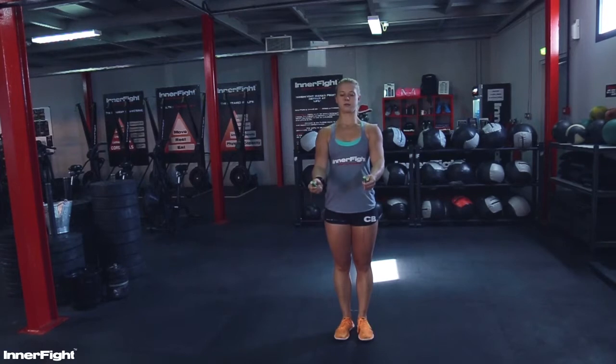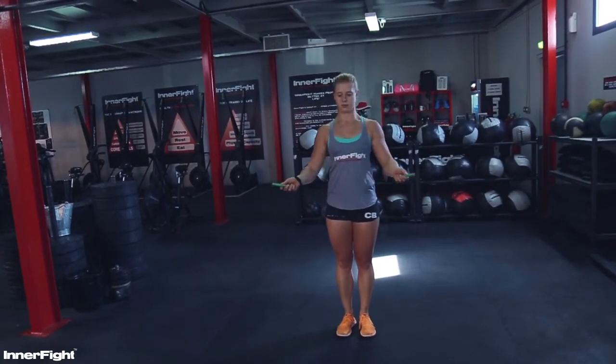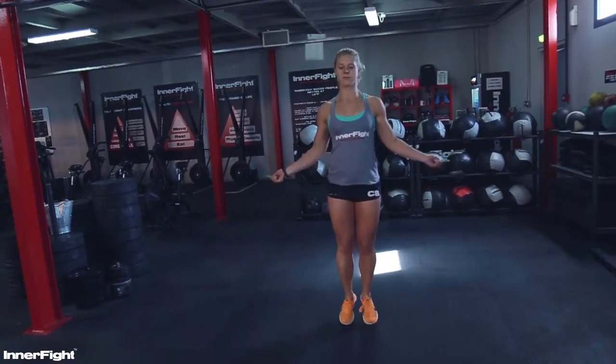If you do single unders, you are going to be loose in the wrists and try to stay upright. For example, I'm going to demonstrate.